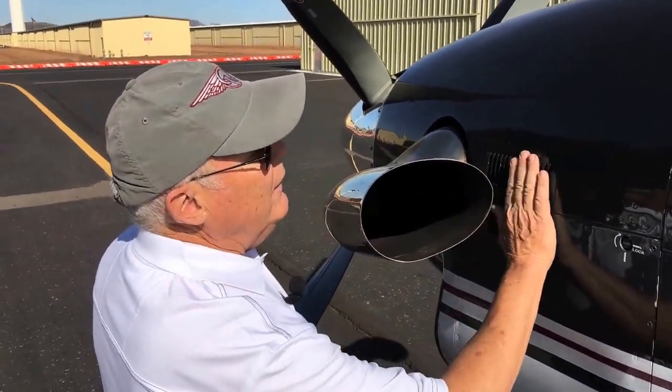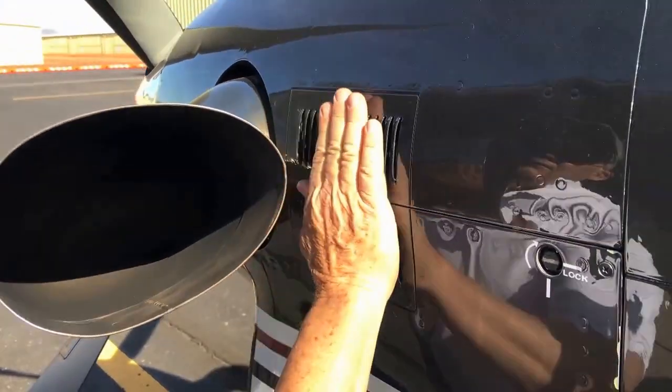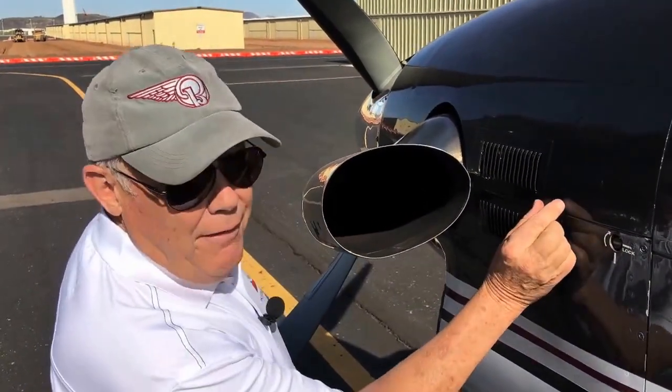They put these little louvers in the side of the cowling, on each side, to provide a boundary layer of nice clean air to keep the soot off. And those things work really, really well — for about that far.